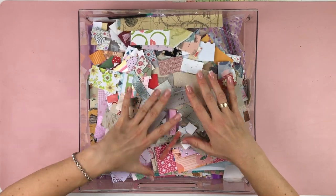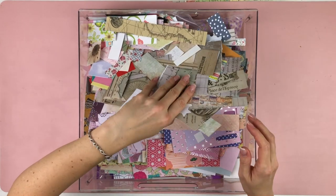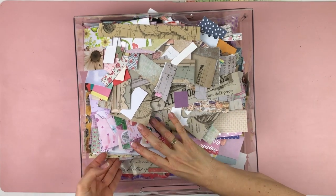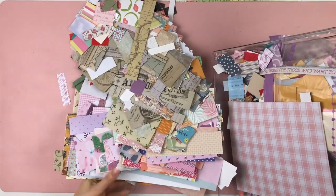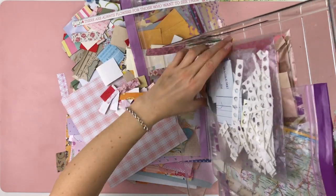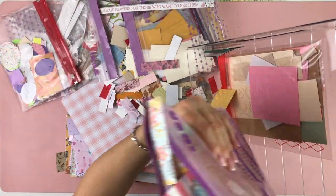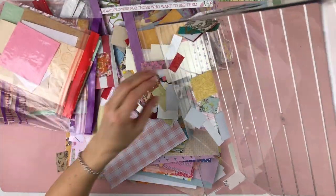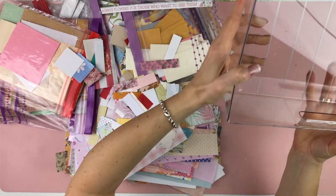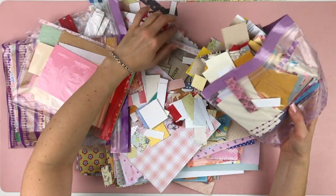Moving on to this drawer, which is also full of scraps - this is going to take a little bit longer. I need to do the same thing and take everything out. There's a lot more in here - a lot more smaller pieces. I used to categorize them by size in little plastic bags so if I needed a certain size I'd know which bag to grab, but honestly I don't use them like that.